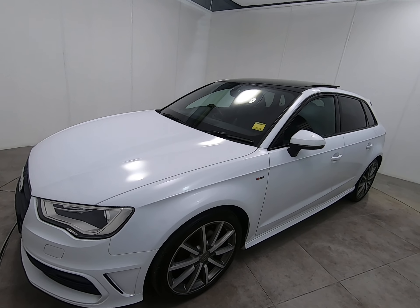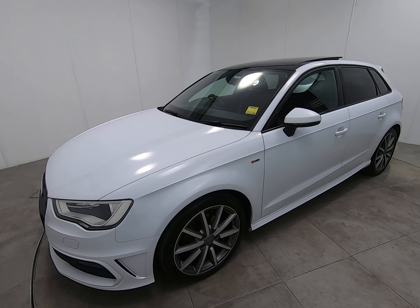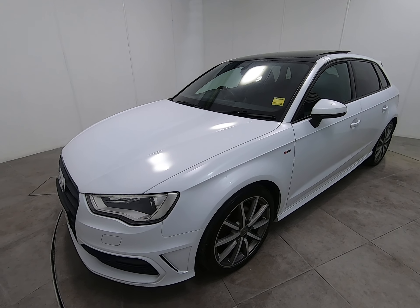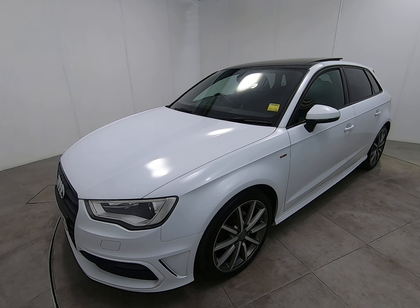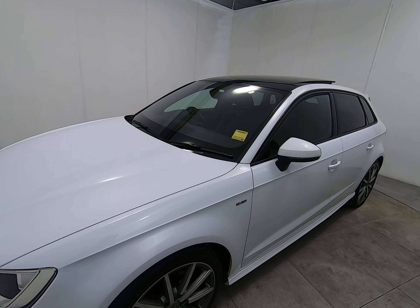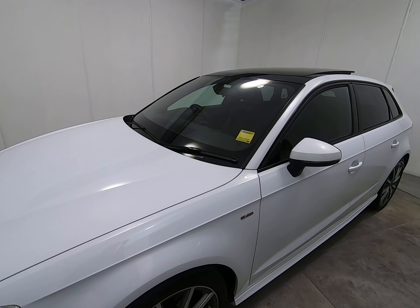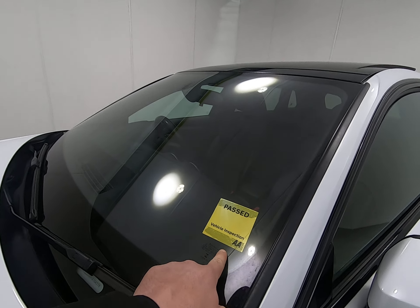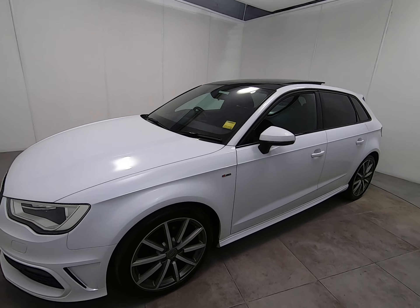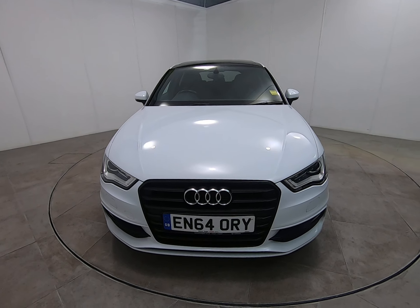It is also worth noting that all our vehicles are independently inspected by the AA — a 128 point inspection which includes a five mile road test by an AA engineer, just to make sure the car is correct on the road. You can view the 128 point AA inspection report on our website at www.peterscottcars.co.uk. As you can see from the yellow window sticker, this high specification Audi has passed that inspection.